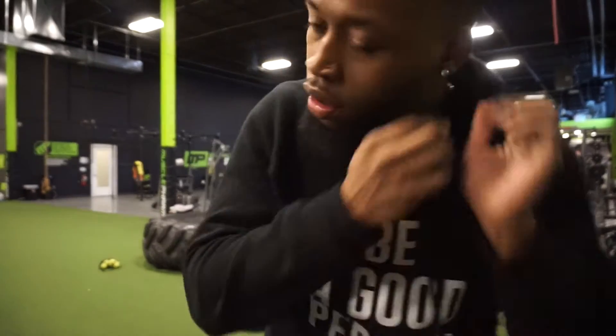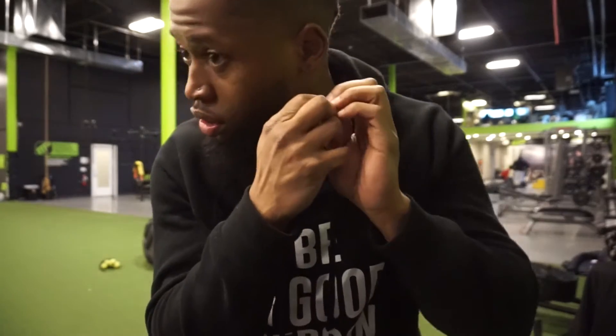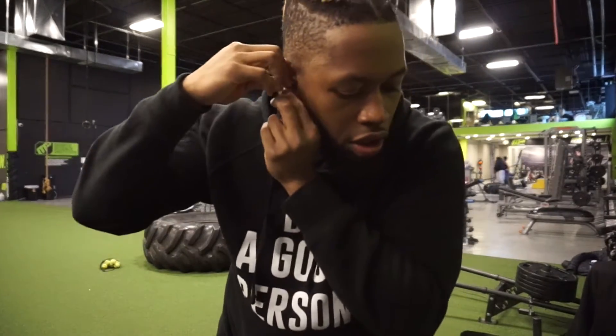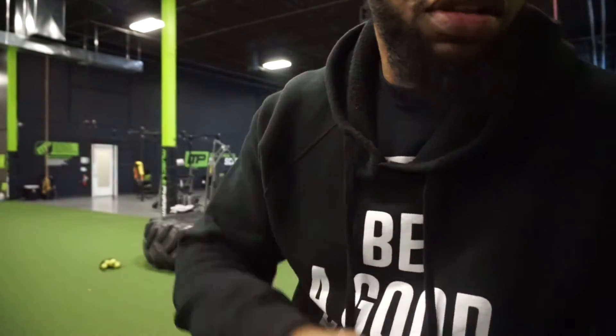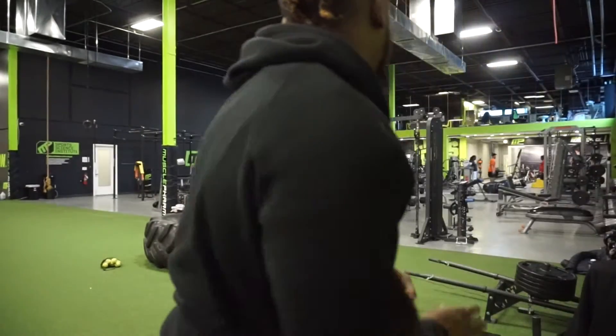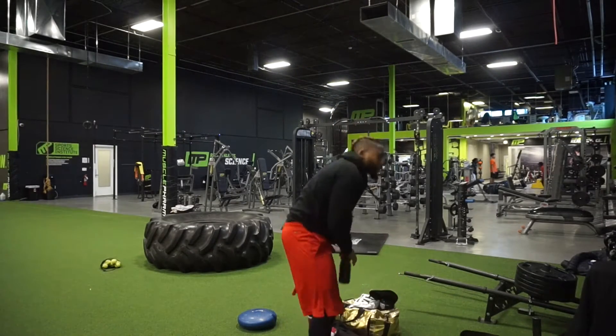I'm about to warm up with boxing. I usually do the little air movements like that, but I'm about to put the gloves on. I know a little bit about boxing — not that much, but a little bit. I need a little bit of boxing practice. I gotta see if I still got it.